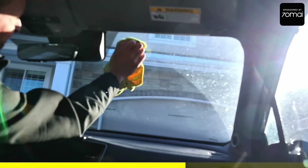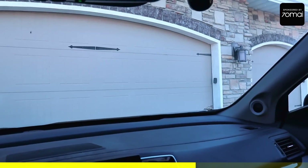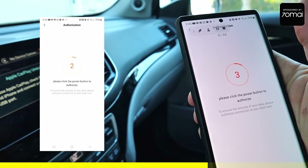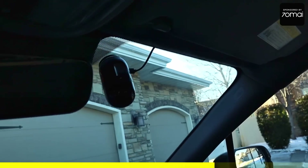Just got done installing it — it's actually a lot easier than you think. All you have to do is plug one end to the camera and the other end to the power supply, and tuck the cable behind all the designated places. Now we're going to start it up. It says I need to connect to the app to activate the dash cam. We go ahead and add the Omni dash cam, click the power button to authorize, and it gives a little smiley face and thumbs up.